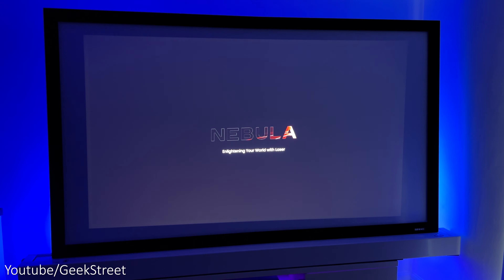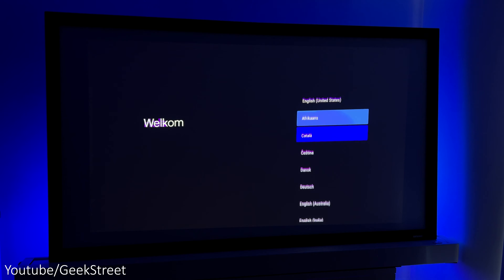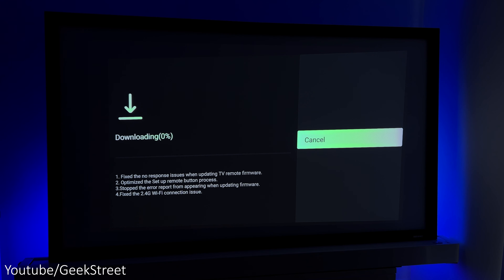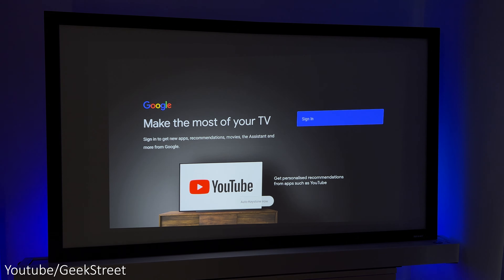Setup of the projector is really easy. Once connected up and powered on, just go through the Android setup answering the different questions and update the firmware if required. The process doesn't take too long and you're up and running pretty quickly.